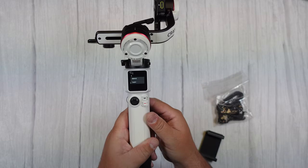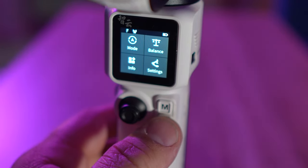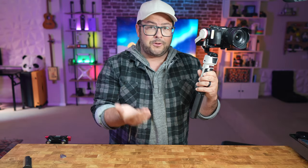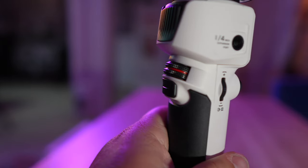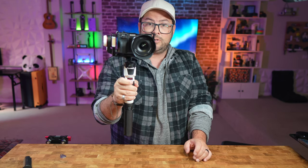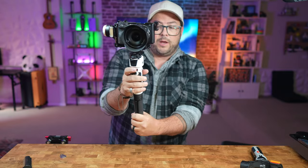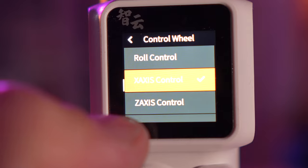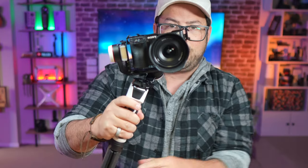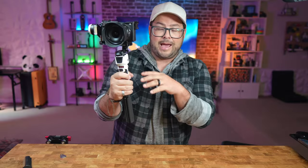The gimbal has really nice controls, with an easy button to change your typical modes from follow to pan follow and lock. You also have a shutter button connected to your camera to start and stop recording, a power button on the side, and a USB-C charging port that can also be reversed to charge other devices like smartphones or cameras. On the back, you have a trigger where you can tap and hold to lock it in place, double tap to recenter it, and triple tap to go into selfie mode. On the front there's a control wheel you can set in the settings for roll control, X-axis, Z-axis, aperture, shutter, ISO, e-focus, or e-zoom, allowing you to fine-tune movements precisely.